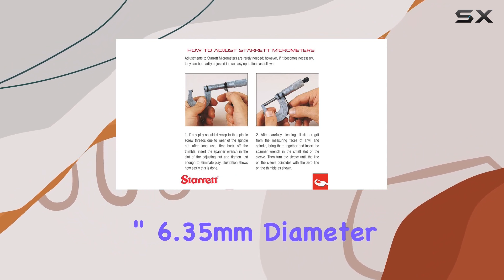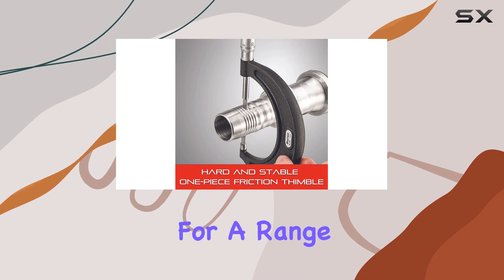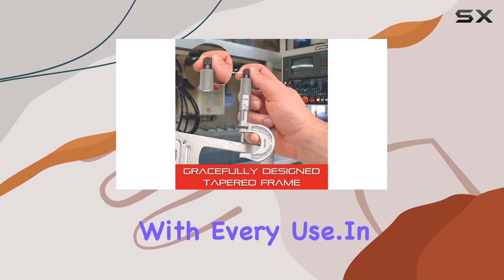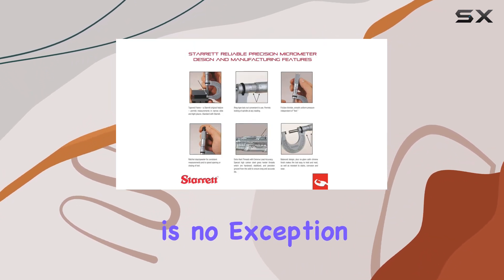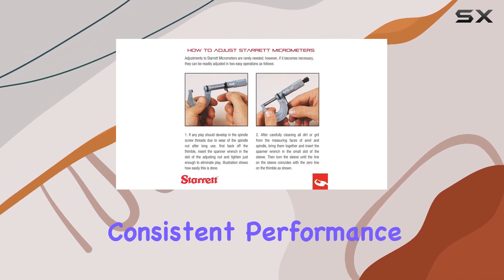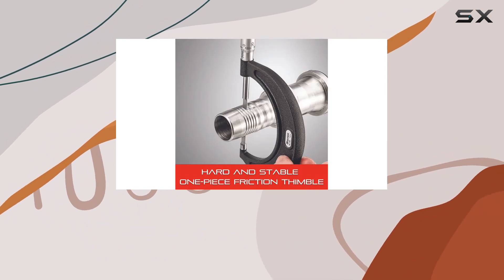The handles, sized at 0.250 inch (6.35 millimeters) diameter, add to the versatility of this tool, providing accurate measurements with every use. In a world where precision matters, Starrett has set the standard since 1880, and this micrometer is no exception. It's user-friendly, long-lasting, and delivers consistent performance.